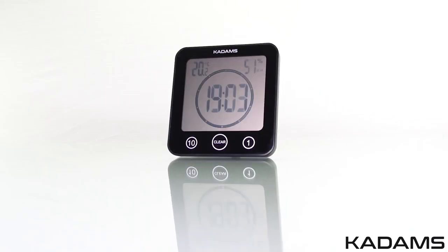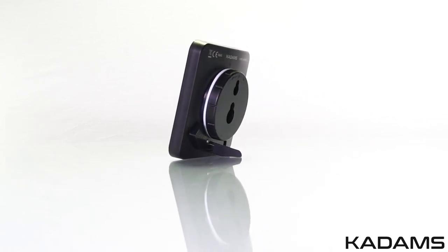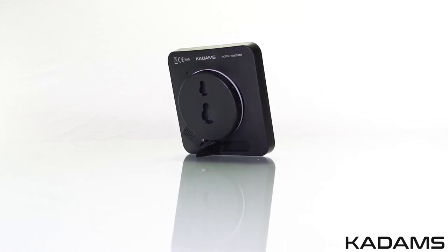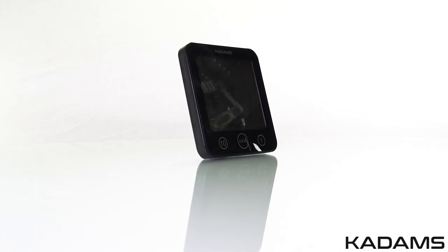Avoid placing the clock timer directly in front of heavy water spray due to its touchscreen sensitivity, which may cause it to activate or deactivate the clock timer alarm. This has been a demonstration of the KADAMS Digital Clock Timer with Alarm.